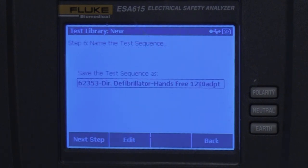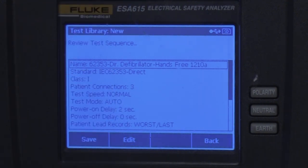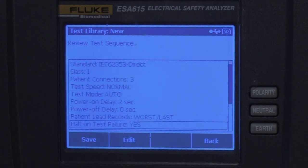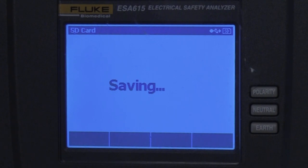There's the name — we can review it. Hit F1 for next step and there it is. We can scroll down through; if we need to change anything we can edit it, but we know it's good. So we're going to save it with F1, and that's saved now.